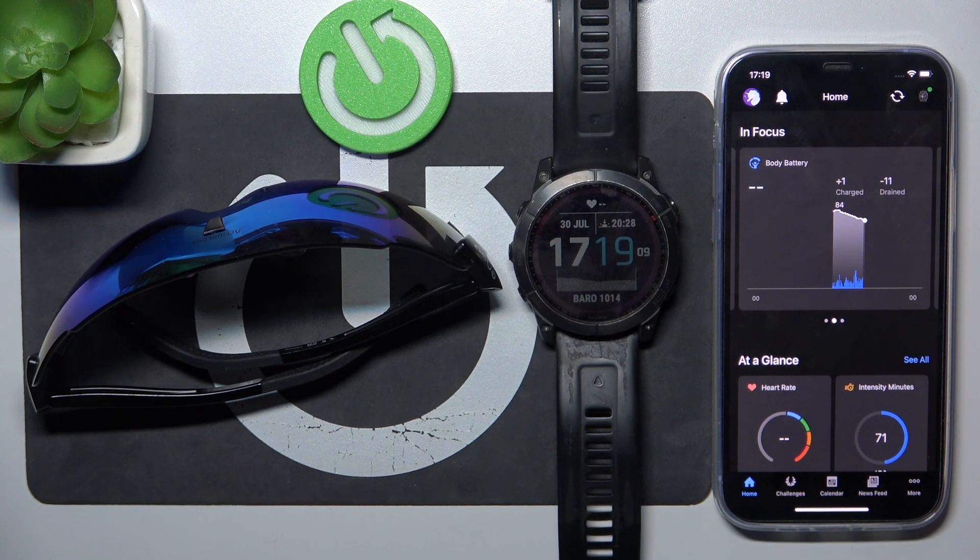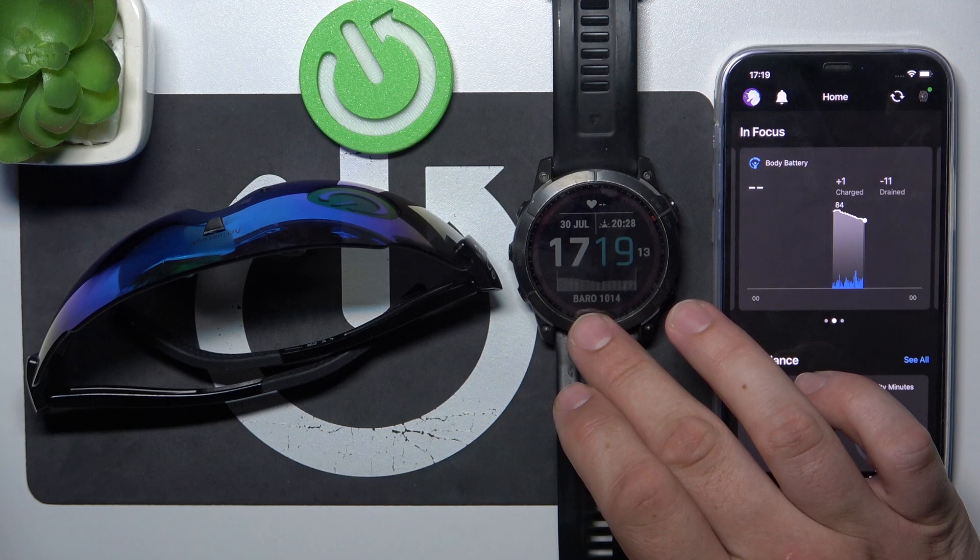Hello. In front of me I've got Ngo2 sunglasses. In this video I'll show you how to pair it with a Garmin watch.